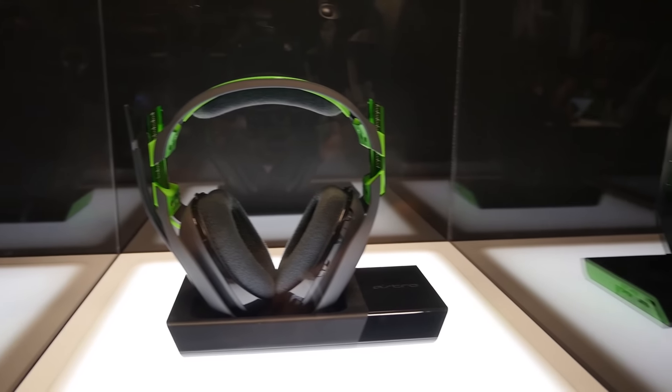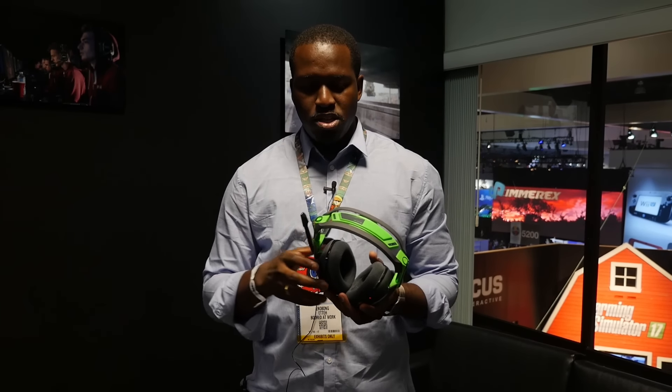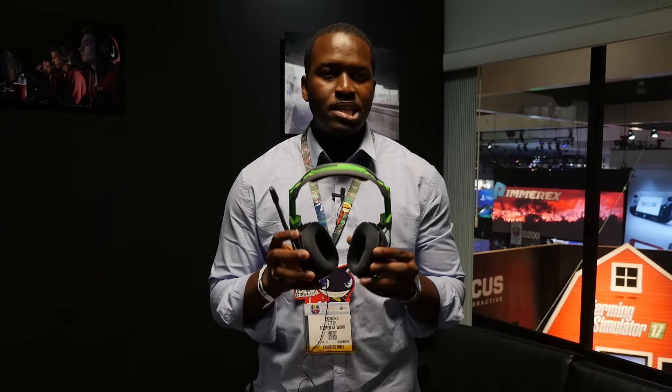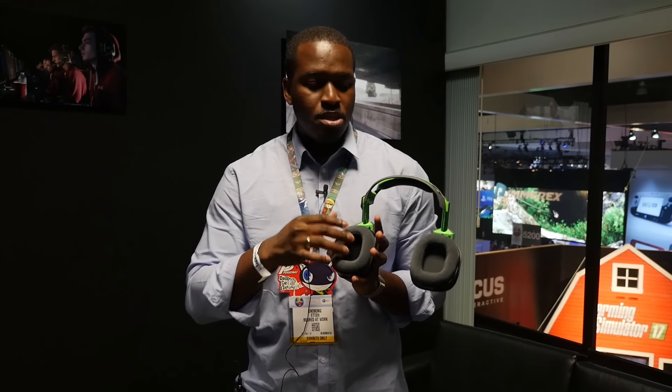Pricing for the A50 started at $300 as the old A50, but a couple of cool things here. First off, this of course has custom mod kits, which means you can actually replace the ear cups and the top bands, easily swapping that out.